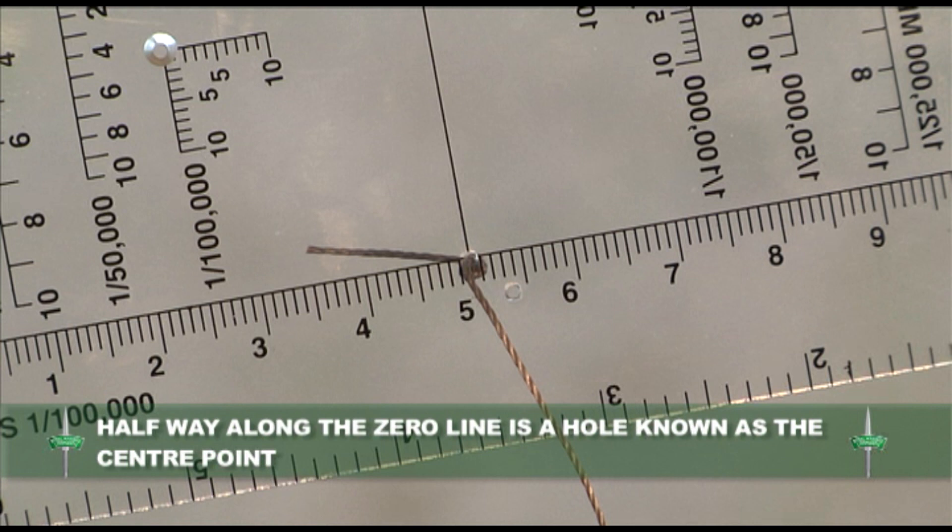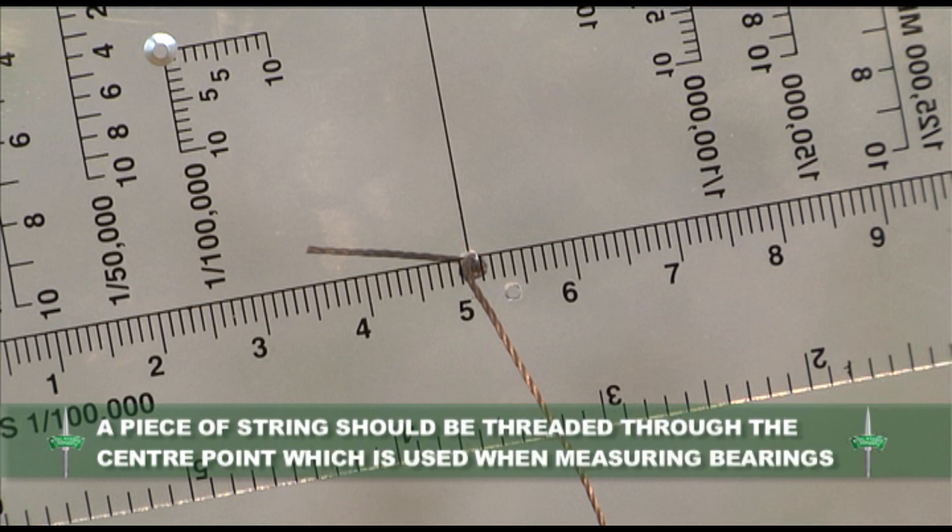Halfway along the zero line you will find a hole which is known as the centre point. A piece of string should be threaded through the centre point, which can be used when measuring bearings.